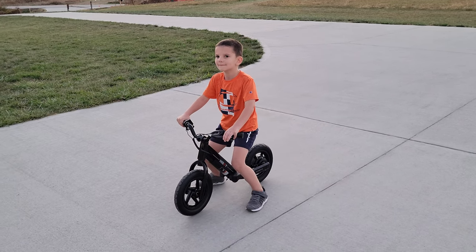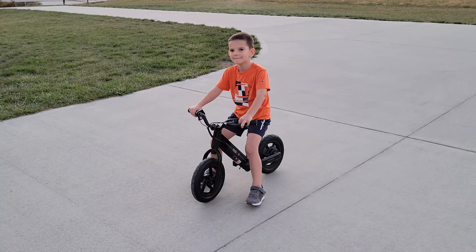Four loops. Okay, that's how much practice it takes with these little balance bikes.